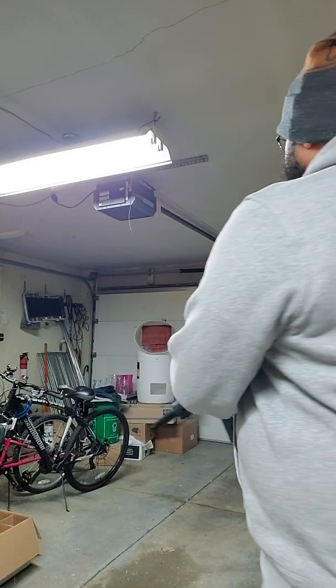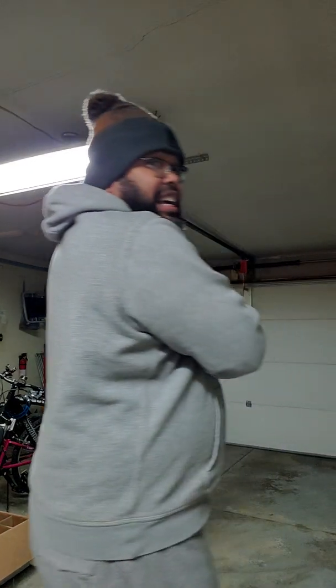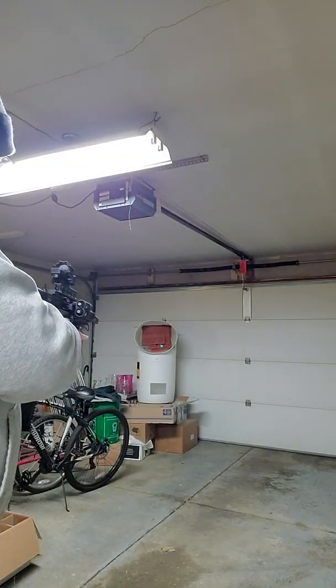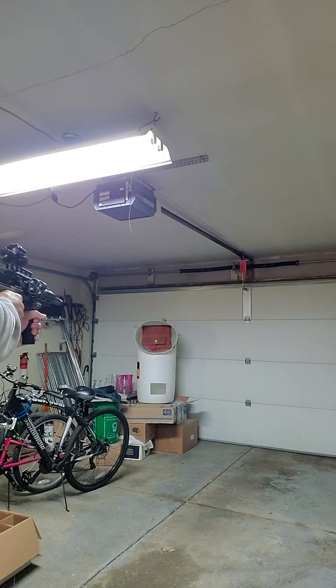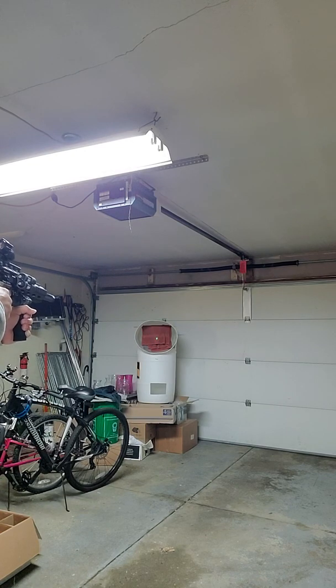I'm actually trying to see how many shots I can get off with two CO2s with the velocity set where I have it now — four and a half turns from max. This is the second shot.